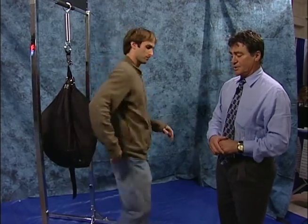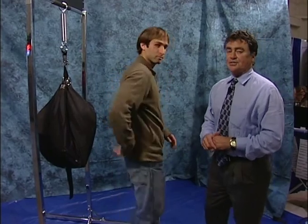This young man has come into the booth today and he has some lower back pain. On a scale of zero to ten, his pain level is at a four, and the pain is located on the lower back.